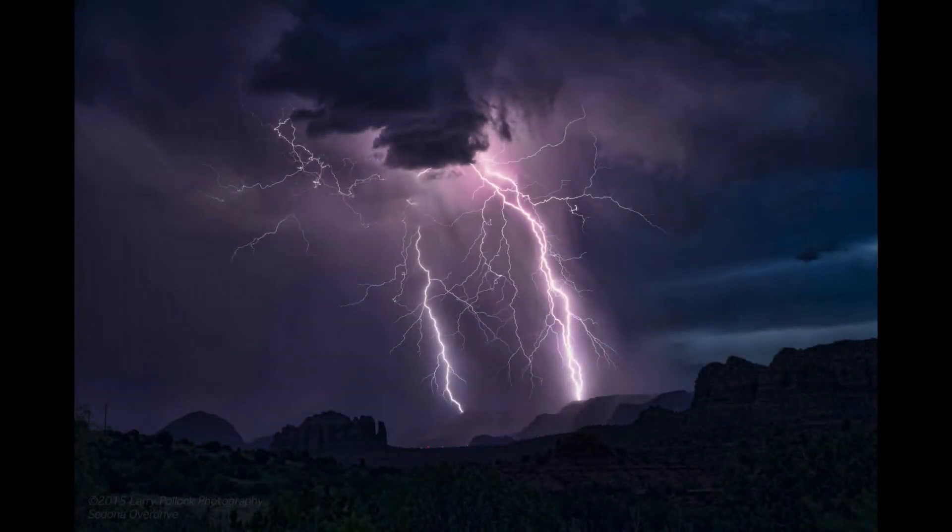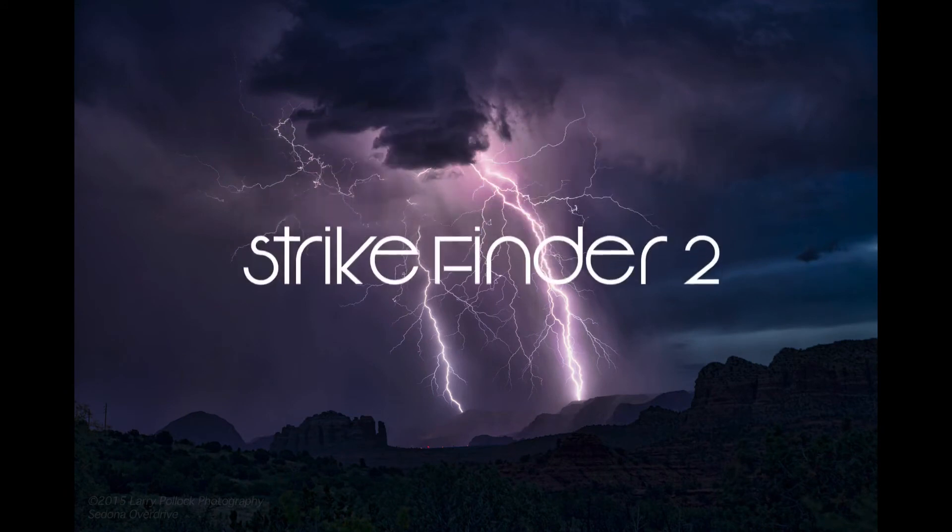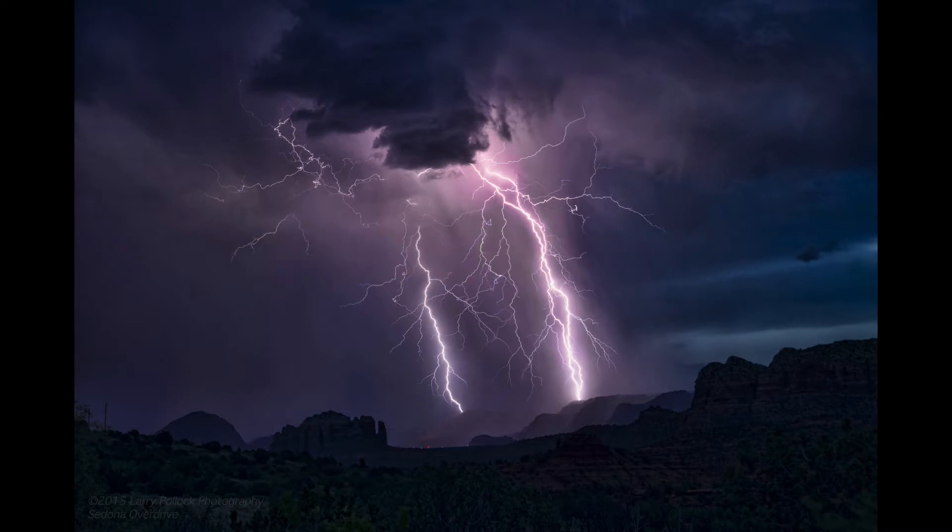Hi and welcome. Today we're going to talk about the Strike Finder 2. It's a lightning trigger and my name is Larry Pollack. I'm a professional photographer in Phoenix, Arizona and of course it's monsoon season so we get a lot of this around here.